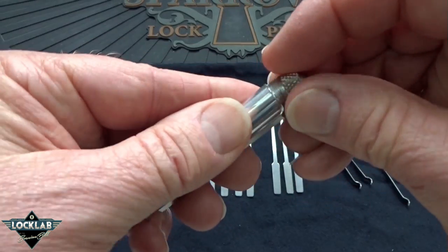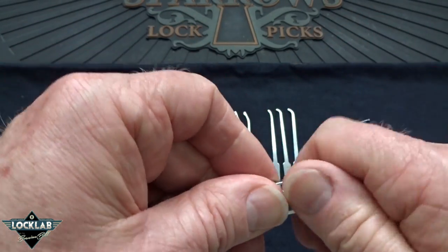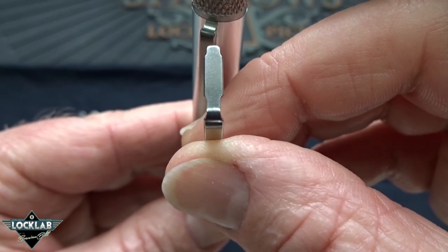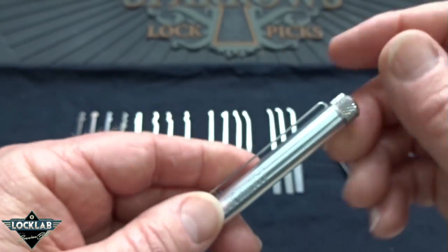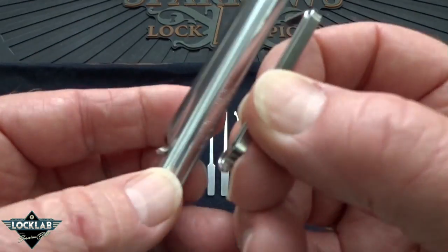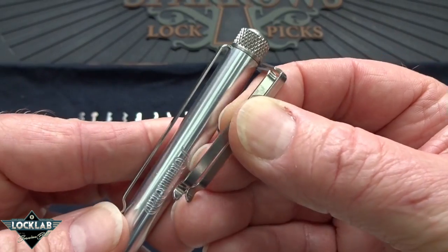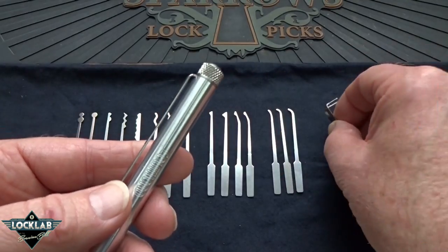You get four tension wrenches. You get two long ones — there are two different widths, so one is the wider and then the standard slim size. If you don't like the long ones, they also give you two of the exact same widths but a shorter clip. So if you're short, you get to use those — you default to the short clips.